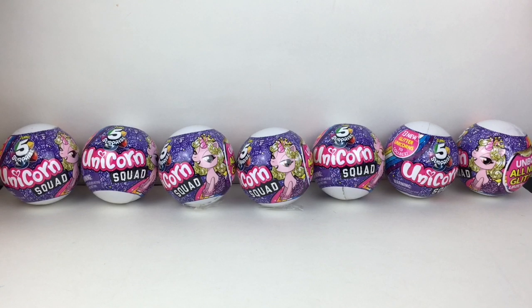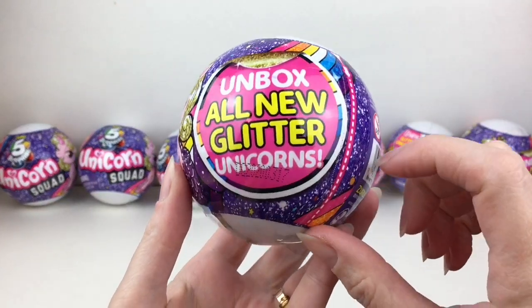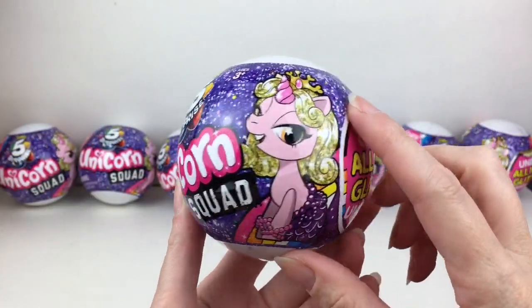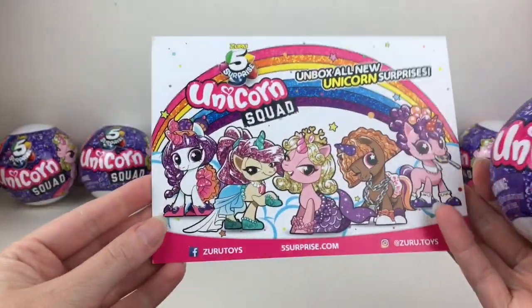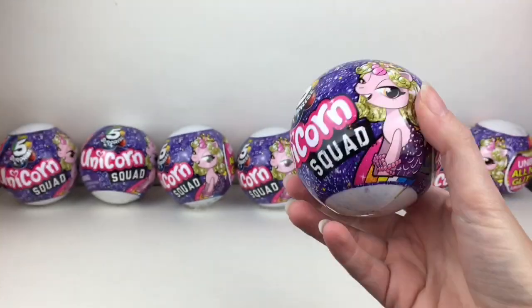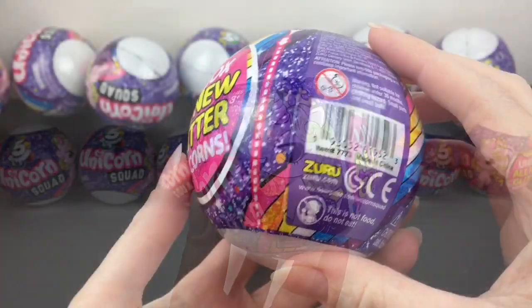Hi everyone and welcome to the Mini Toy Love channel! Today I have an unboxing video of the Zuru five surprise unicorn squad — these are the all-new glitter unicorns. I have eight little capsules to open in total, and a huge thank you to Zuru for sending me these items to review. I really like the art style and I can't wait to see what little cuties we get!